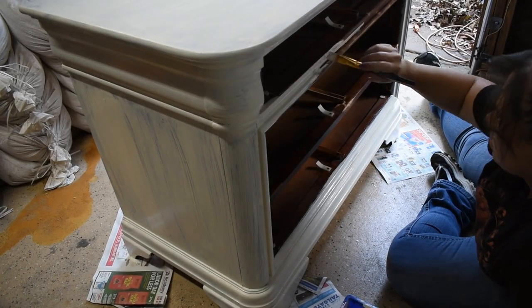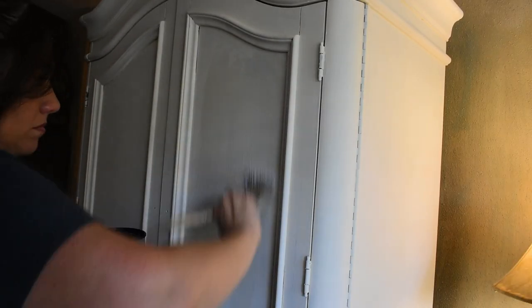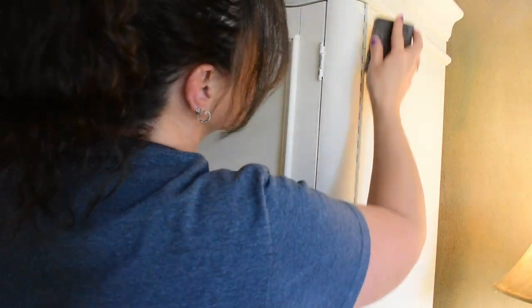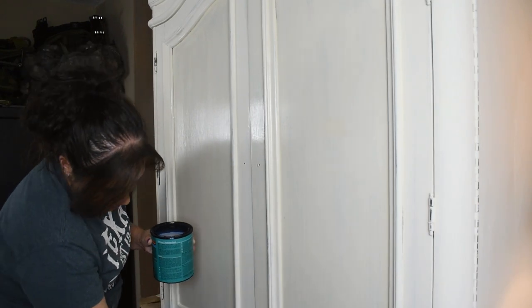Now I wanted to seal everything with this Polycrylic protective finish and I did one coat all over everything. I started with the top piece with the doors, and then I realized I wanted to give it a light distressing. So I grabbed my sanding sponge from Dollar Tree and did some light distressing over the details of the furniture piece. Once the sanding was done I dusted everything off with a lint-free cloth and went back with the Polycrylic sealer.